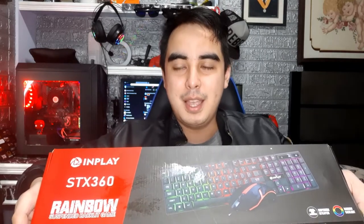Hey guys, it's me, Edward Vane, and I'm here to give a review for the most affordable RGB keyboard and mouse. It is the InPlay STX360. I just bought this, and I'm going to unbox it and give my thoughts on it.